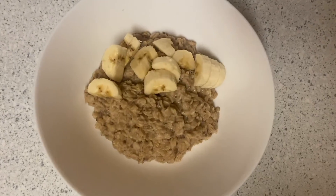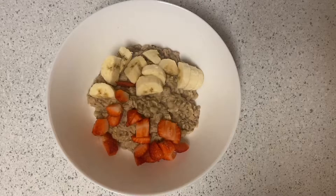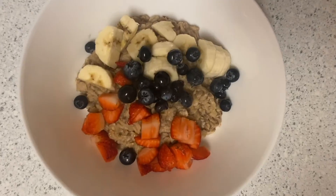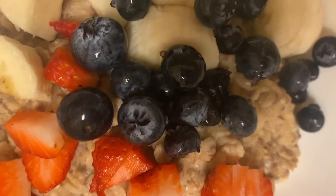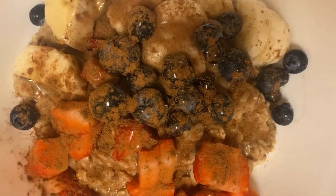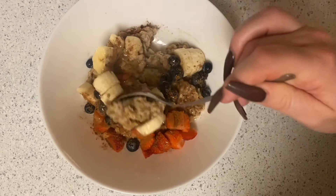Then I like to add all my fruit toppings — I usually go with banana, strawberry, and blueberries. I'm obsessed with cinnamon so I like to load it on top, then just mix everything together and it's done. Super easy, super delicious.